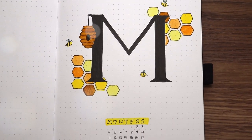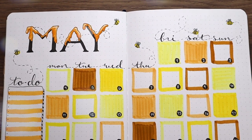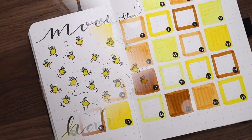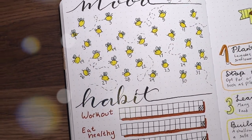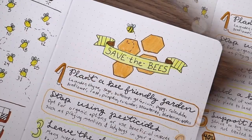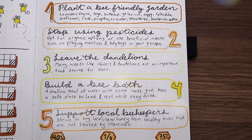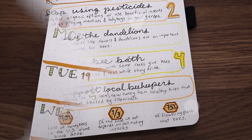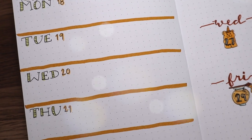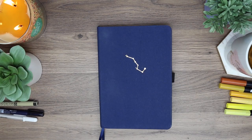Hey everyone! I am back with my May Plan With Me video. Even though it's already been done so many times, I really wanted to do a honeybee theme for this month. I have fallen so deep into the Animal Crossing hole like so many other people, and fell in love with the tiny bees that fly around my flowers. I even made a small bee garden on my island, and even though I was inspired by Animal Crossing, this theme is just about honeybees, so don't worry if you don't play — there are no Animal Crossing references here. I hope you guys like this theme, and let's jump right into the video!